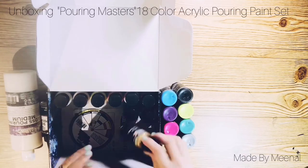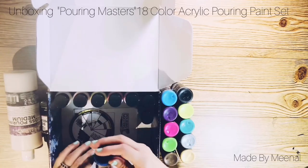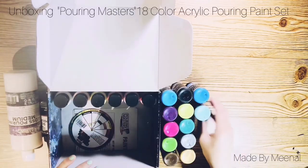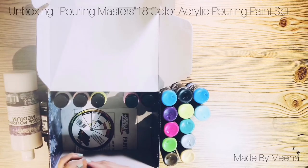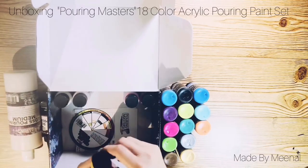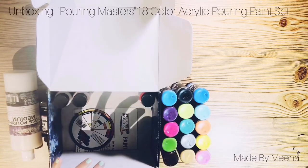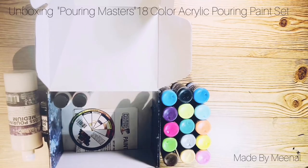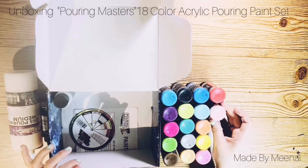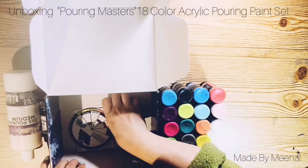That's the peacock green — kind of like a teal. That's the silver dollar metallic — I like how that sounds. That's the 24-karat gold metallic — I wish it was real 24-karat gold! And midnight blue, sky blue, citrus orange, lemon yellow, bubblegum pink, red hot, and flesh tone.